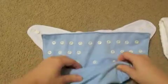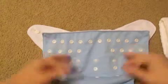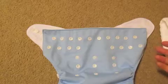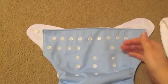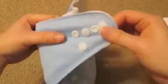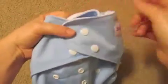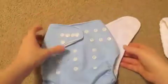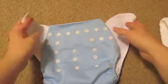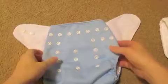You can adjust it by the rise — smallest rise, then medium, then let it out for a large setting, so small, medium, large. The waist does have overlapping snaps. You do have to remember to start on this side of the diaper when snapping if you're wanting to use the crossover snaps. I haven't had to use that because my son is 20 pounds, so his waist isn't that tiny.